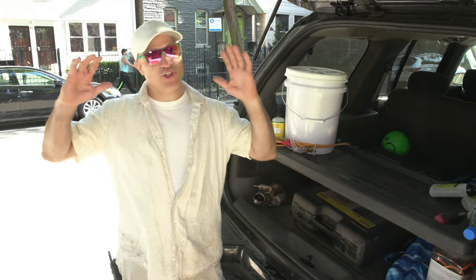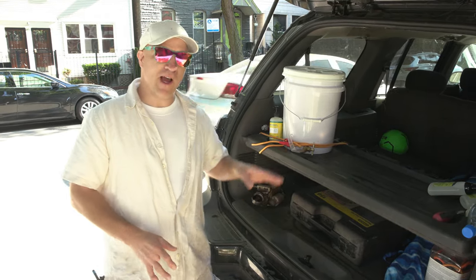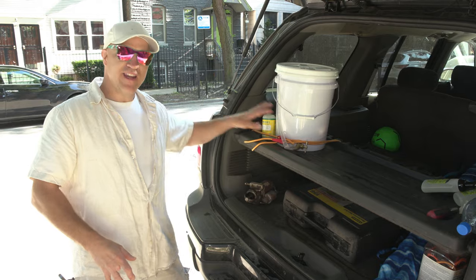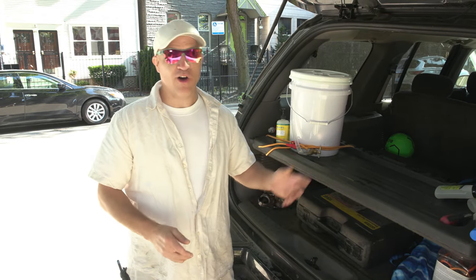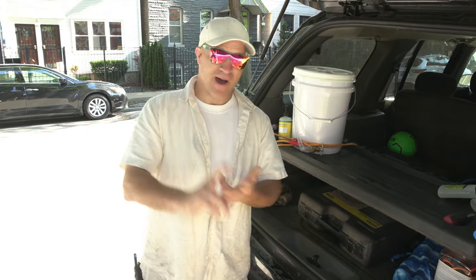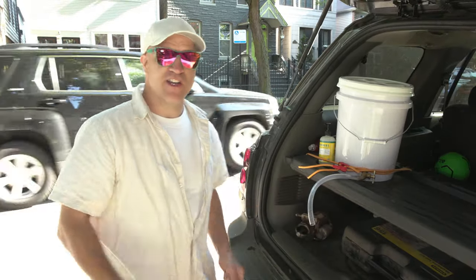I brought back an idea that I used to use all the time back in the day. When I used to have a service company, I would build these really inexpensive but very effective handwashing stations for every single one of my trucks, because in my opinion washing your hands on the go is much safer, better, and definitely more satisfying than using any hand sanitizer. I'm going to show you how good it is, and I'm going to show you how to build it right now.